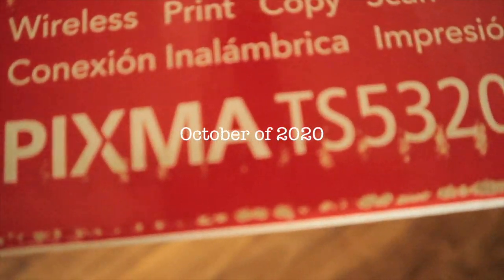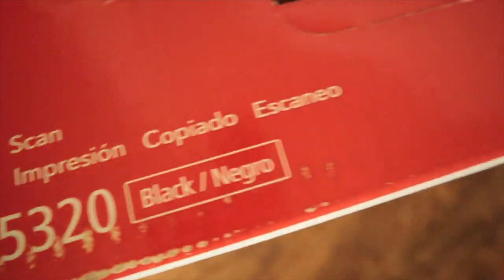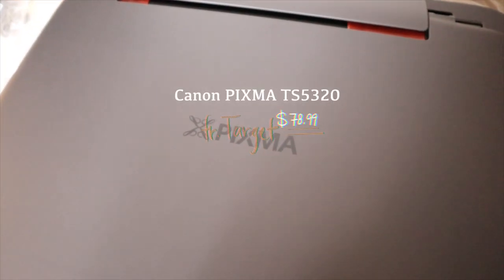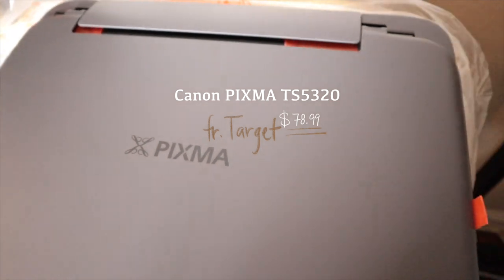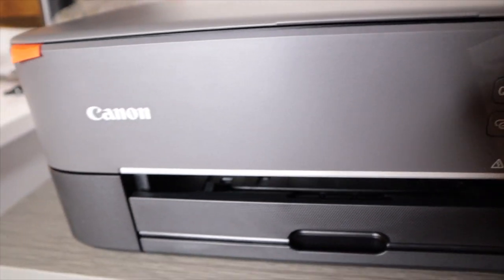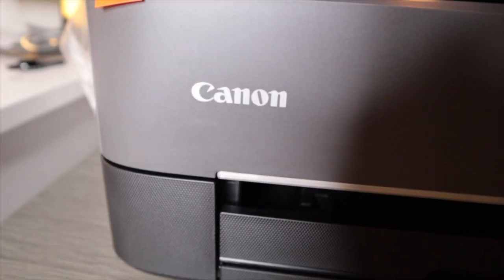The first item I wanted to show you guys is the Canon PIXMA TS5320 inkjet printer. I have searched for months for a good sticker printer and this is one of the most popular ones that came up. I'm really happy about this investment because it's so affordable, and since I'm a beginner I thought this would be a perfect printer for me to start using.